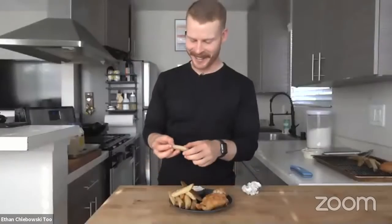Huge thanks to Ethan for that — the crunch of that fish as he was biting into it made me want to be in that room. Be sure to follow Ethan and subscribe to Ethan Schlebowski's channel on YouTube. You can check out the Thermapen 1 at ThermaWorks.com. Thanks for joining us, and we look forward to seeing you next week when we'll have Maciek of Grilling With Dad.